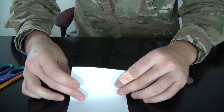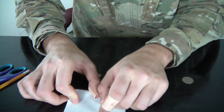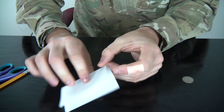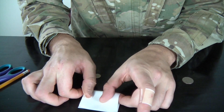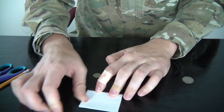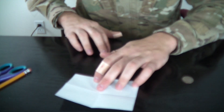Let's see what we're gonna do. We're gonna fold this piece of paper in half, then fold it one more time this way. Then unfold it. And you see we got the creases over here.